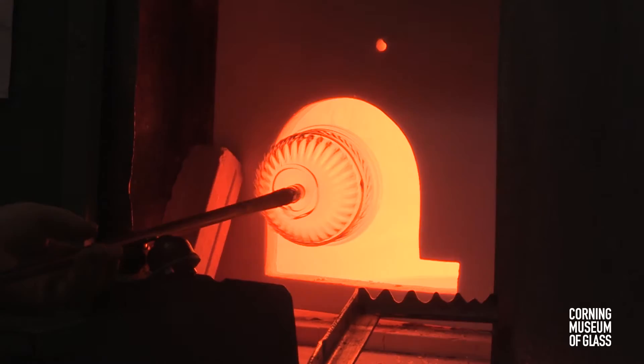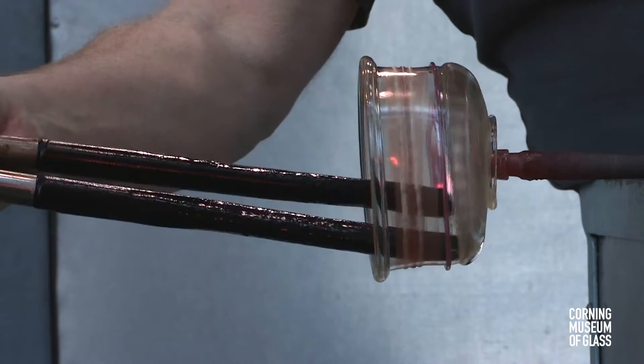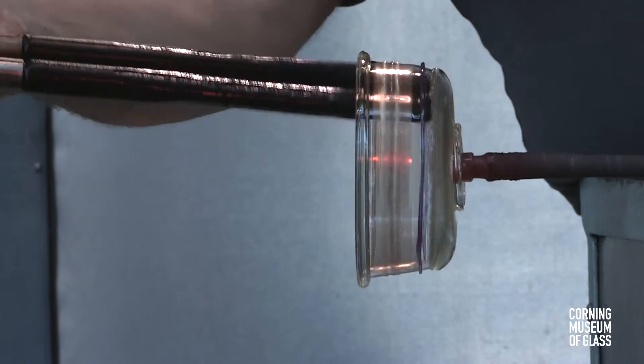Eventually the vessel begins to soften, and tools are used to expand the diameter of the vessel. The glass is rather thin, cools quickly, and must be reheated frequently.